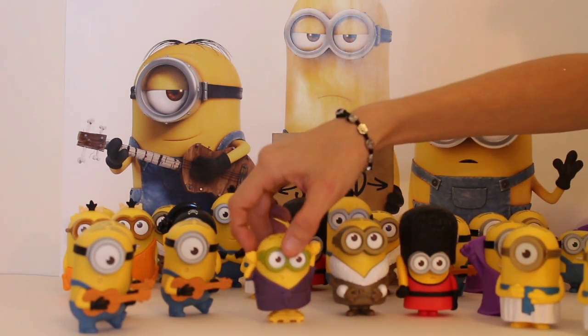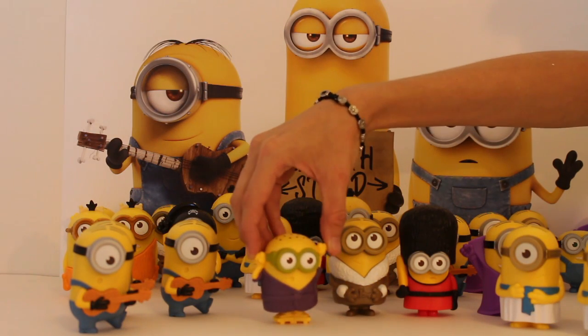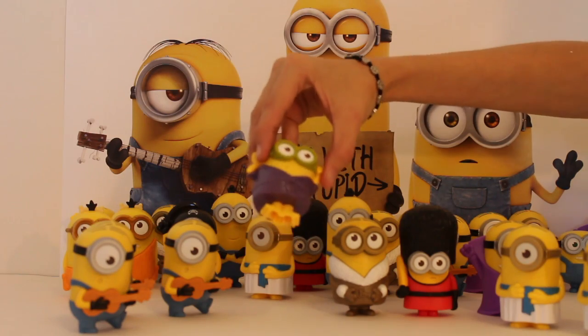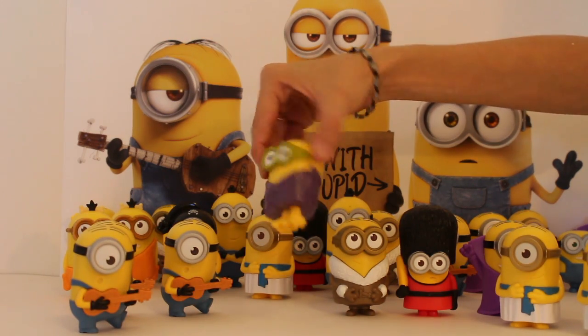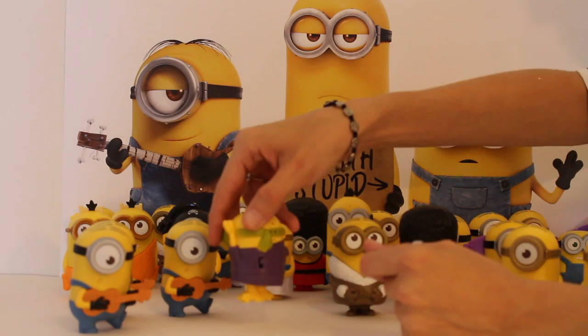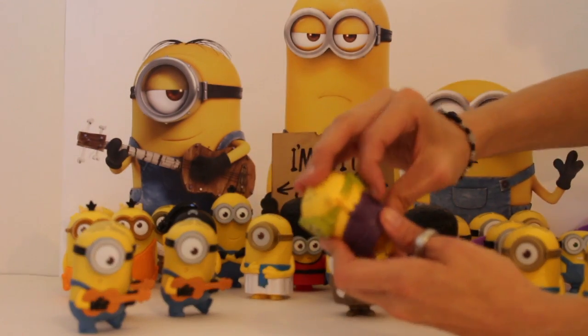We've got another Kung Fu Master, Karate Master Bob and he looks pretty cool. He looks like he's pretty angry — he's got his little robe on and his little wooden slippers and he's doing his Karate Ninja stuff. He's pretty cool.